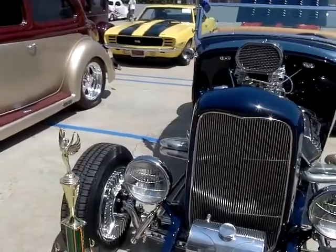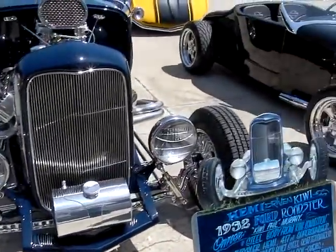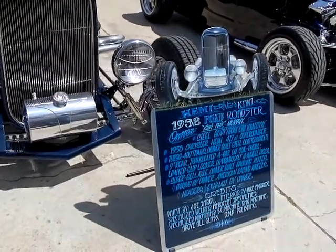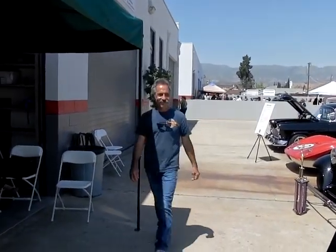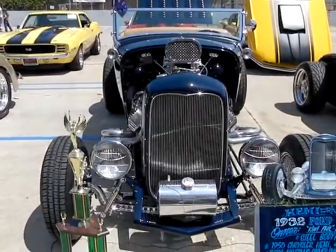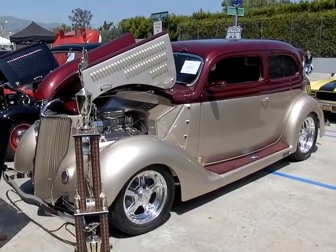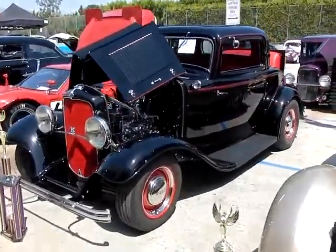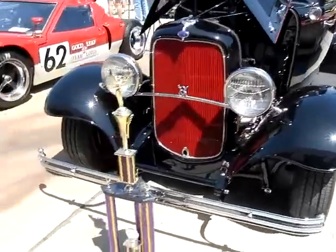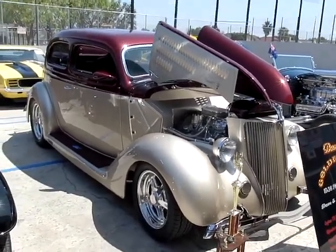This roadster was built by the guy that works for me — it's his personal car. And a lot of awards it looks like. Yeah, that's Grand Nationals. He won his class at the Grand Nationals last year. Matter of fact, that's him right there walking up. They're looking at your car here — beautiful. This one belongs to the same owner as the blue '37 pickup. And the '32 — that's another car we built, and that won his class at the Grand Nationals as well. This one placed second in his class at the Grand Nationals. It's number one in our hearts though.